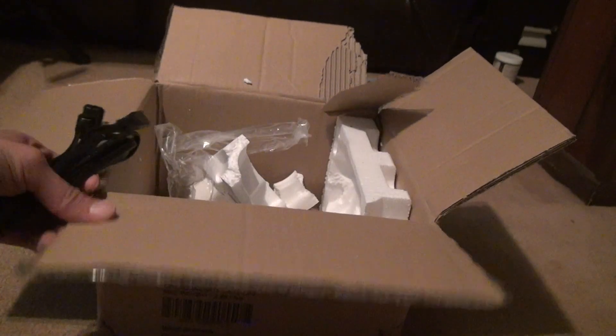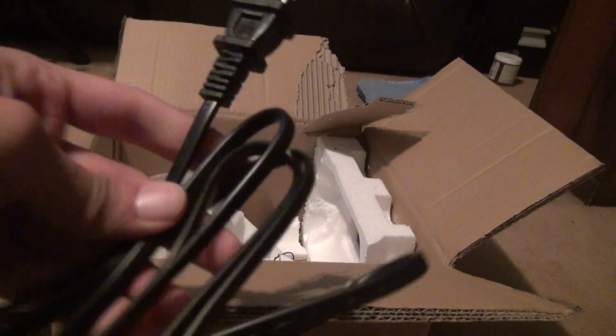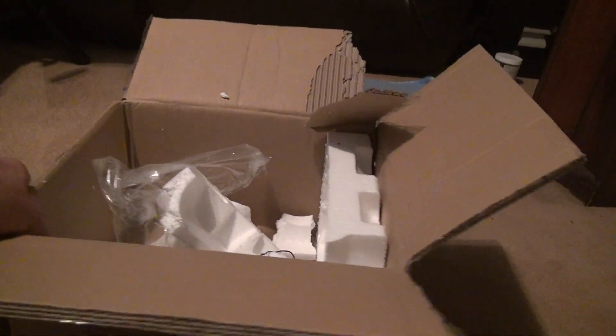There it is. Some more interesting information on this. Here's the boom box.